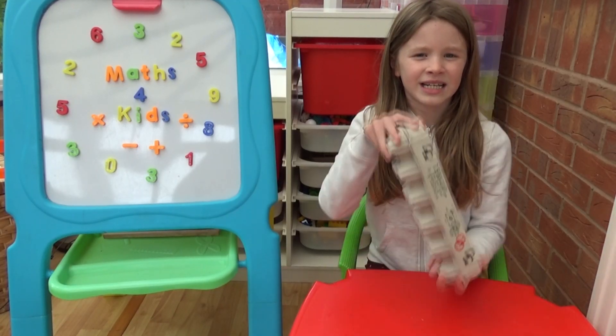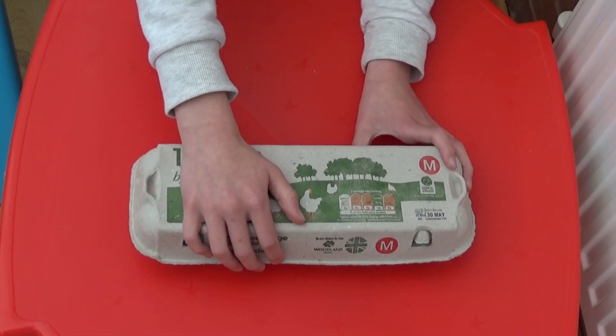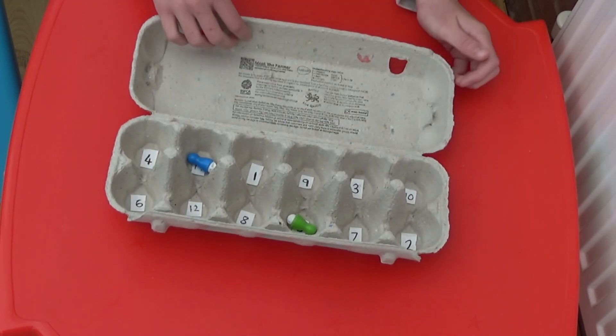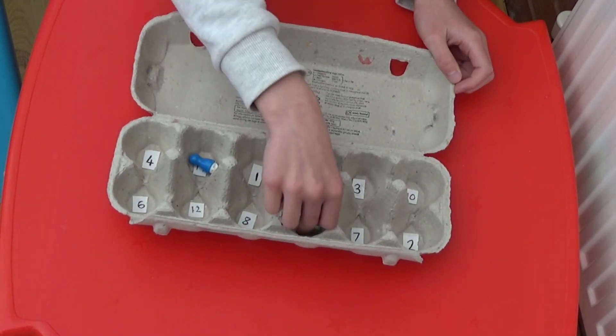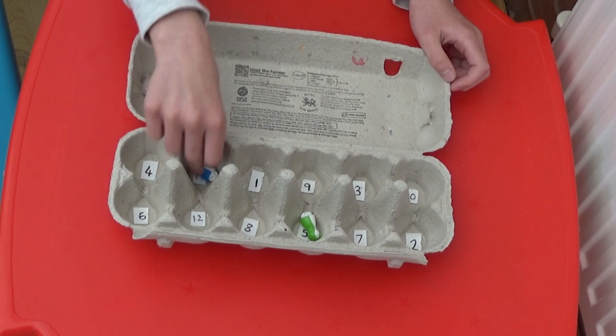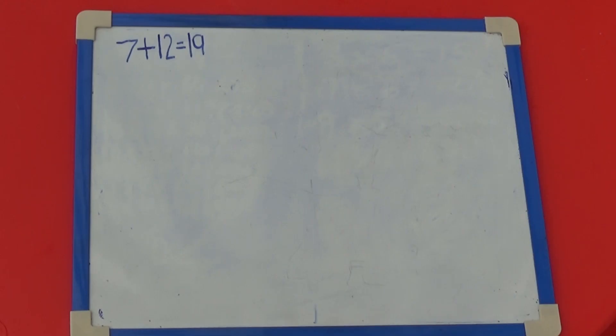We can do the same for subtraction. I'm going to shake the box again and open it. This time my pieces have landed on 5 and 11. I'm going to subtract the smaller number from the bigger number, so 11 take away 5 is 6, which I'll write on my whiteboard.